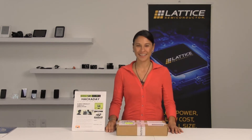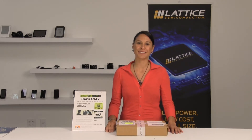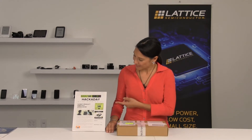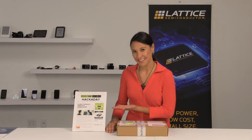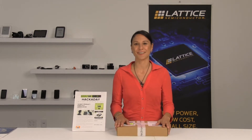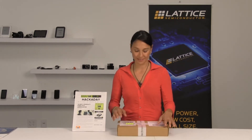Hi, my name is Joy Wrigley and I'm the product line manager for Lattice Semiconductors ultra low density FPGA products. Today I'm going to talk to you about one of Hackaday's 10 best product finalists — it's called the Dipsy do-it-yourself system-on-a-chip module, and it's in this box, so let's open it up.